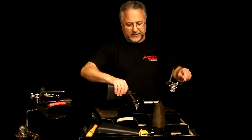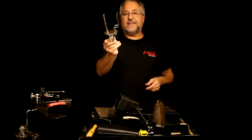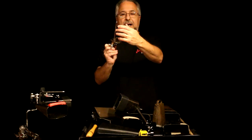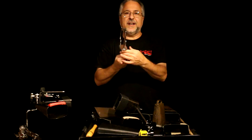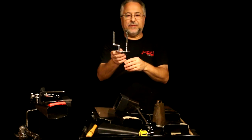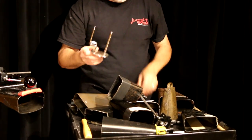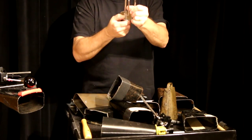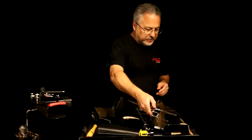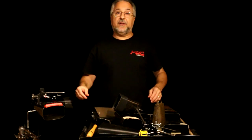The old-fashioned way to mount cowbells was with this device — they still make these — for a wood block and a cowbell. If you've seen old pictures of old setups like Radio Kings, they probably had something like this. The cowbell would mount there with a clamp, and then the wood block would mount here. So that's another option — and next we'll be back with some small bells.